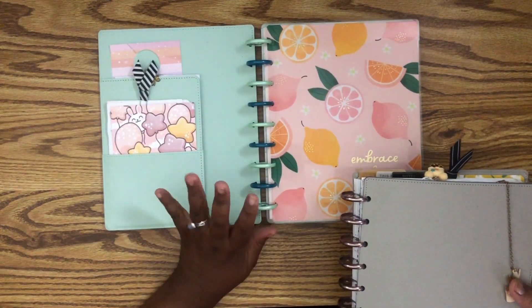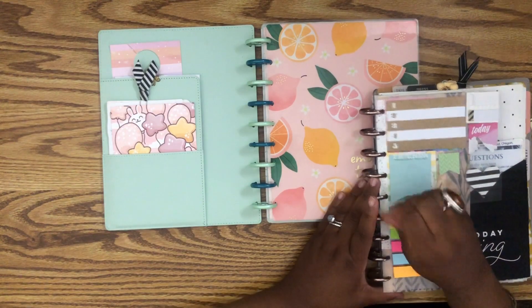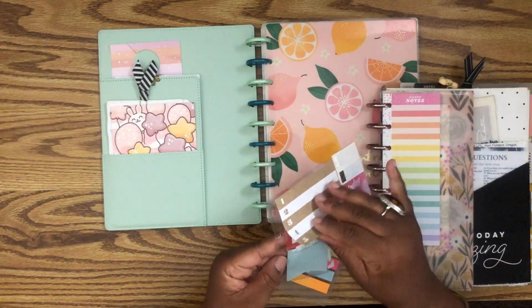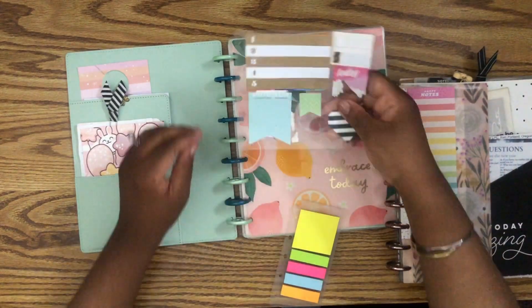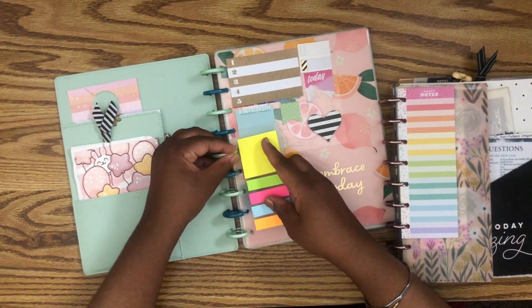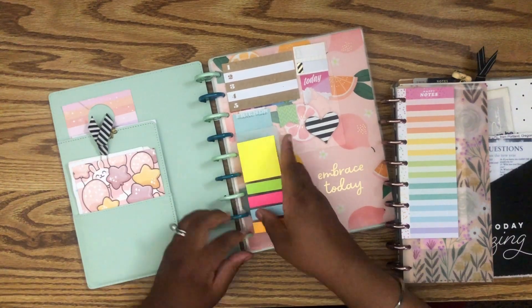I'm going to pull a couple of things from different sections to round out this planner. I always keep sticky notes in the front of my planner — they are my jam. I think I might be giving some of these up soon because almost all of them are used. These arc brand ones, though — I love these, these are definitely staying in the planner.